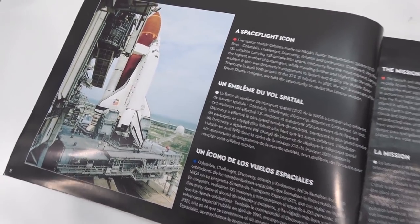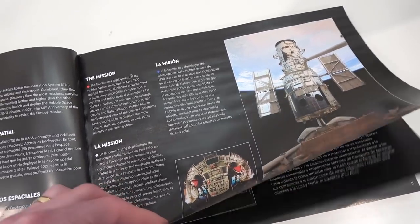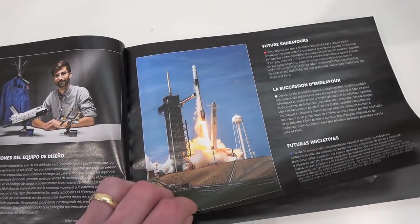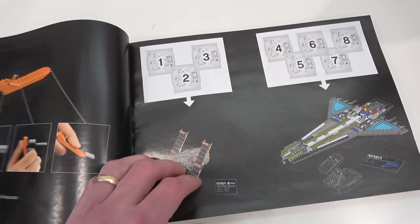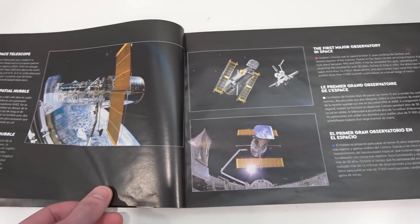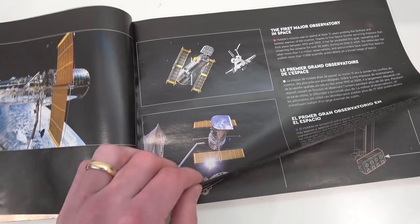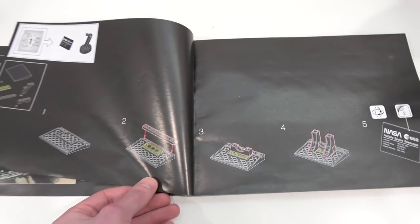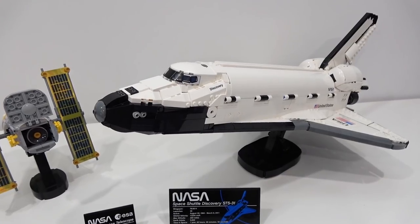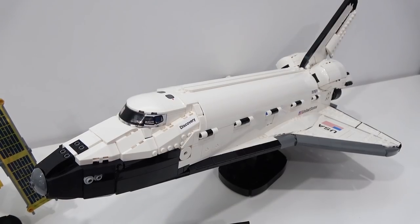Then real-life images of the Space Shuttle Discovery and the Hubble Telescope within the first couple of pages. There's a Meet the Designer section, Future Endeavors, and what our bags create in the next few pages. Then more real-life images of the Hubble Telescope and the set itself before we get building. In my opinion, I think this is the best LEGO space set ever produced and definitely the most accurate space shuttle set ever produced by the LEGO Group as well.